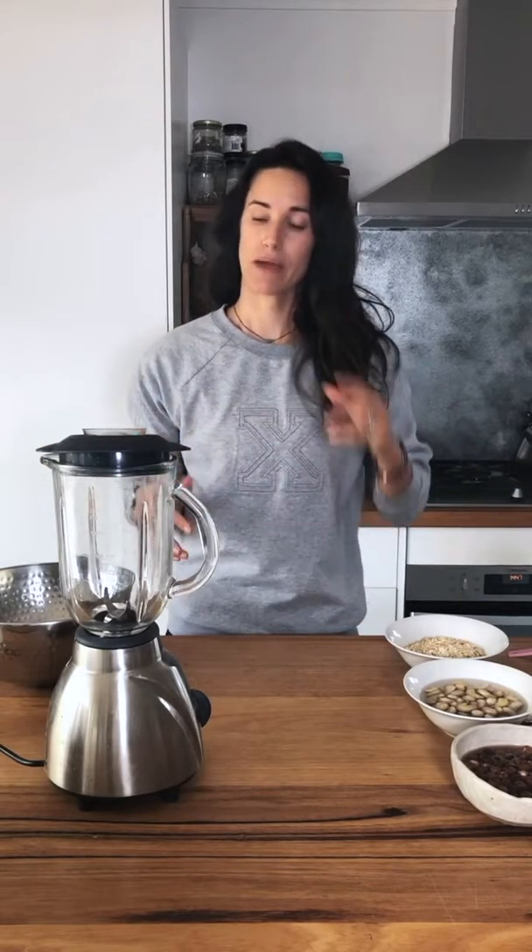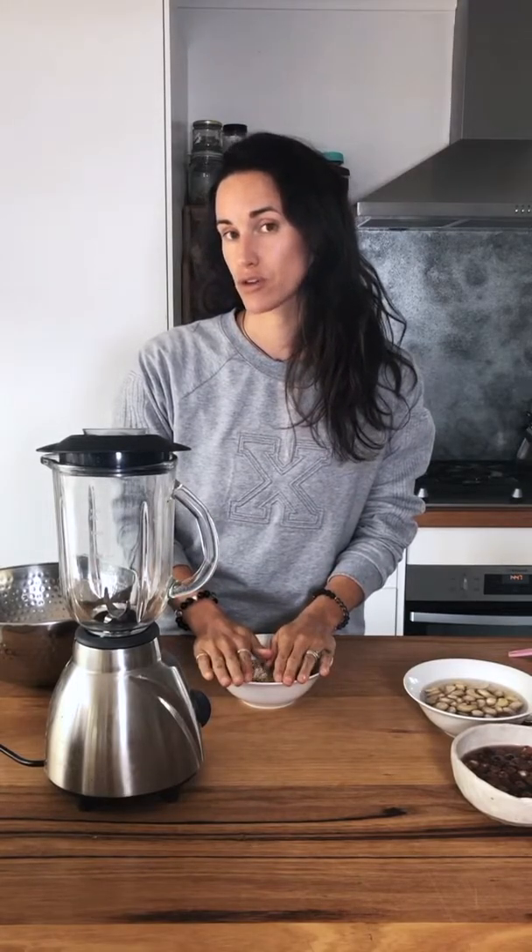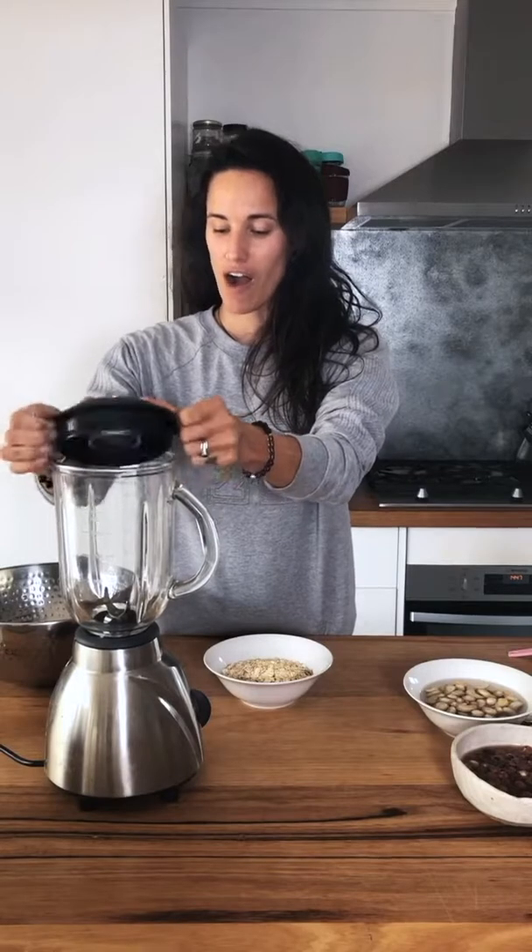Hey everyone, I am going to take you through the first time I've ever made a non-dairy milk. I've been drinking it for ages but just haven't made it. I'm going to start by doing oat milk because from the research I've done, oat milk is best made without soaking so it's not slimy.